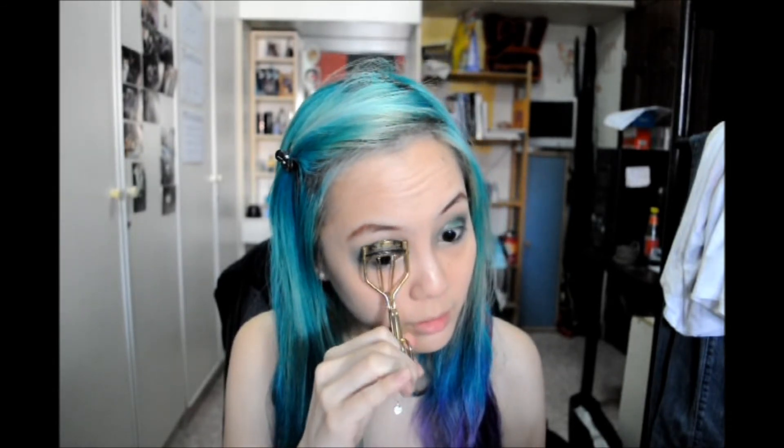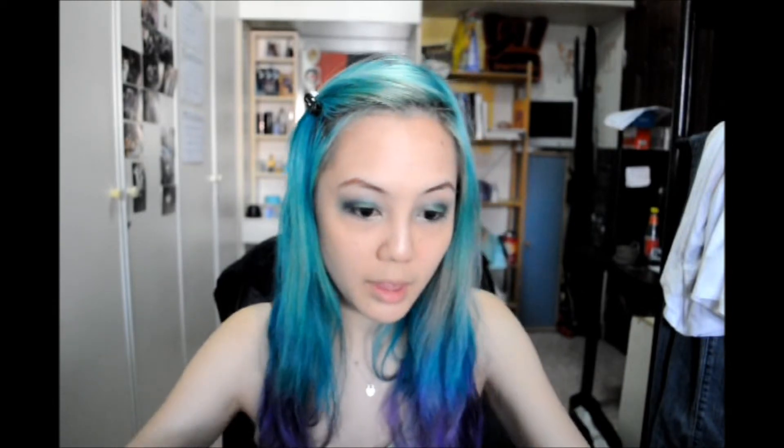Next I'll curl my lashes and apply mascara. This is the Maybelline Hypercurl Volume Express Waterproof Cat Eye Mascara — it's always a mouthful to say that name. Not forgetting the lower lashes.